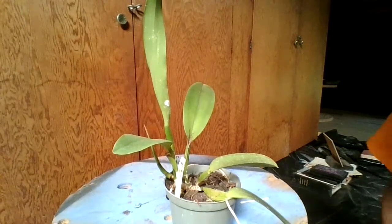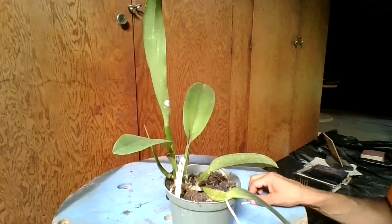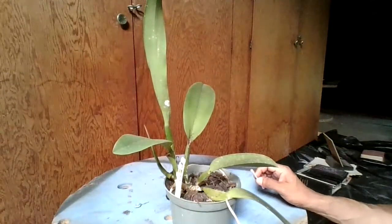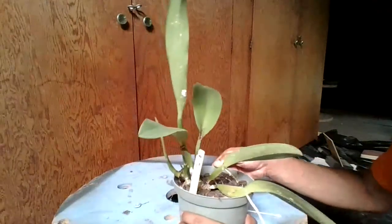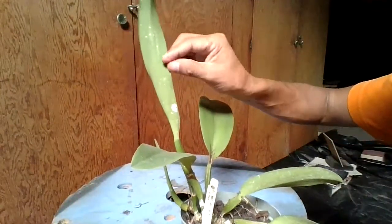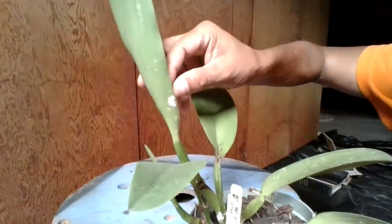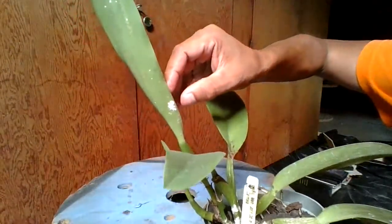Hi everyone, it's Luis again. Today I'm making another video on scale. I did another one before, but I didn't touch on some points that I'd like to cover now. Let's first define what scale is: scale is an insect that harms your orchids. They look cottony or powdery — those are the males.